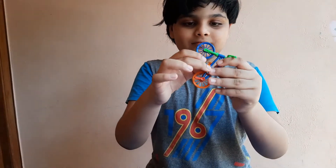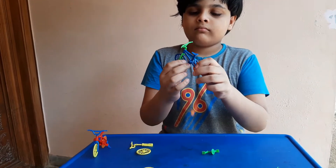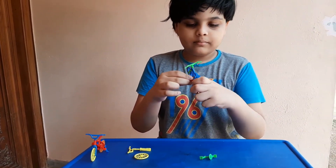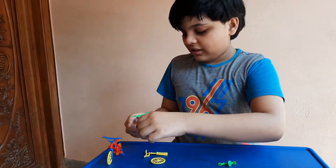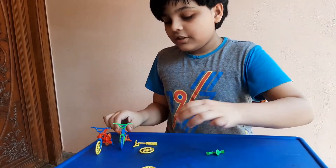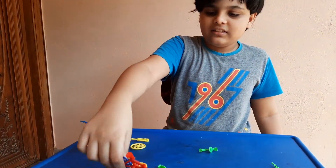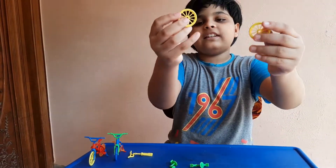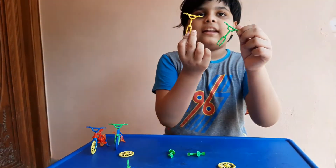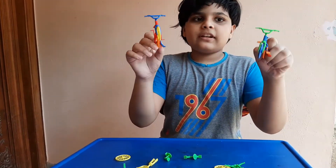And don't forget about the pedals! I got another cycle — you can make varieties of cycles with these. I've got two red frames, two green and two yellow wheels, and green and yellow handles.